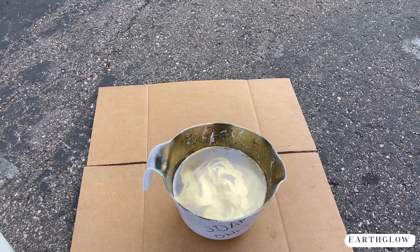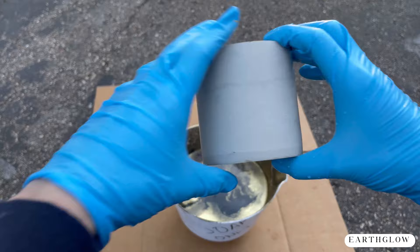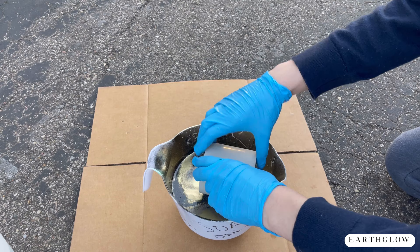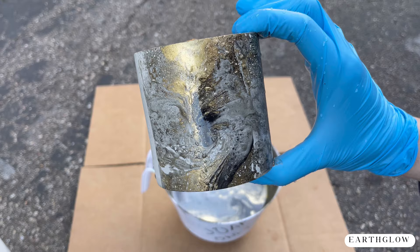I just spray whatever pattern I like, then I'm going to take some of this black satin Rust-Oleum — it's just what I had on hand; you could also use the Krylon. Then I take my candle vessel and gently roll it in the paint pattern I've created on top of the water. It's really fun and so rewarding to see this immediately take shape.